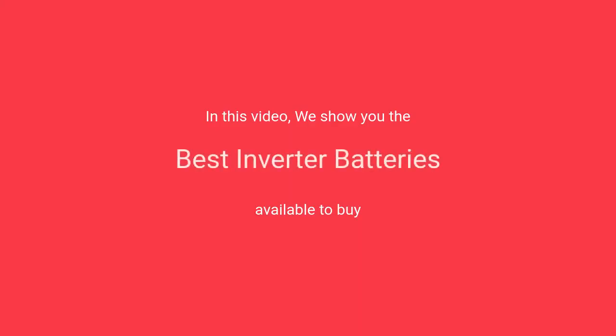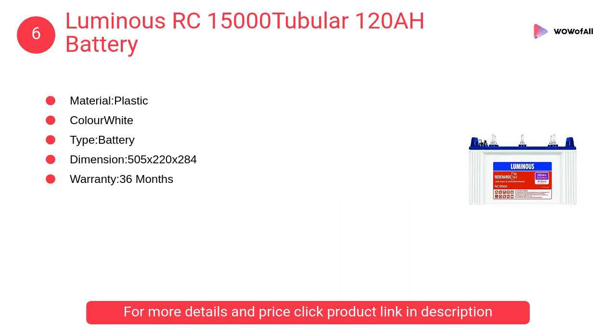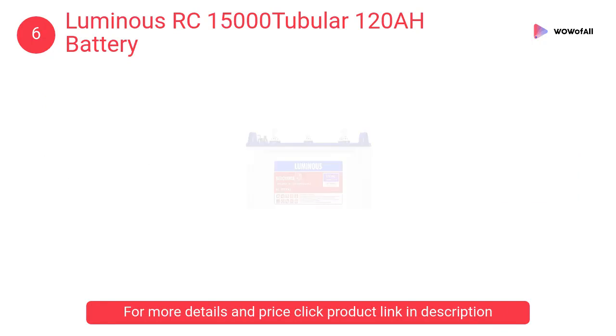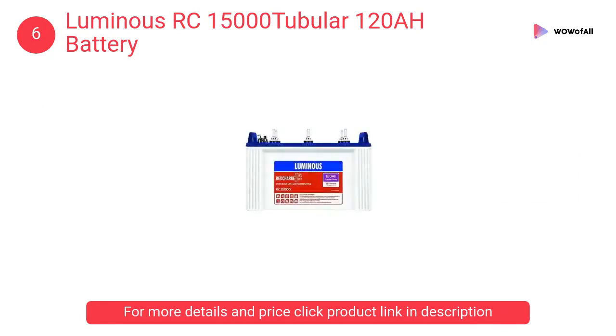In this video, we will show the best inverter batteries available to buy. At number 6: Luminous RC15000 Tubular 120AH Battery. Luminous is the brand that gives you the right product. It features power backup time display in hours and minutes, hassle-free water level maintenance, and MCB protection.